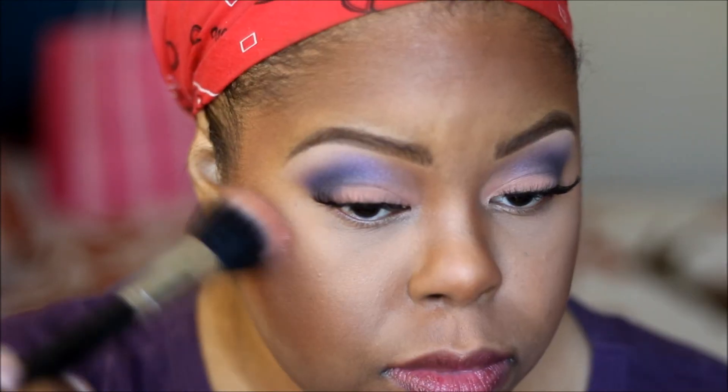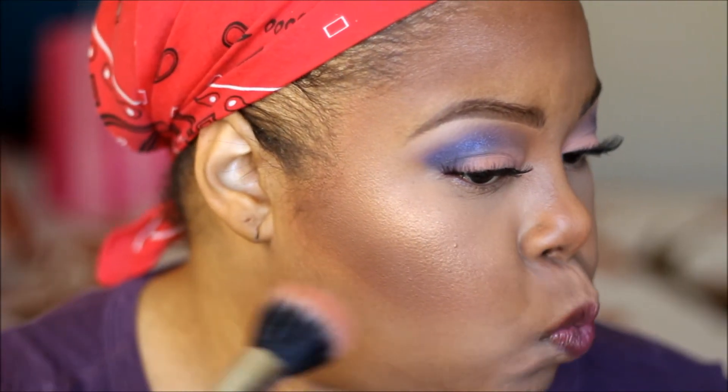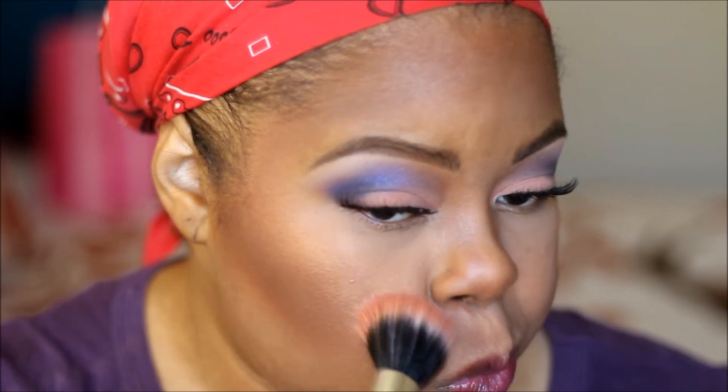Next I'm taking MAC Spring Machine blush — that was on one of my favorites videos — and I'm putting that on the highlight of my cheeks, down the bridge of my nose, and on my cupid's bow.